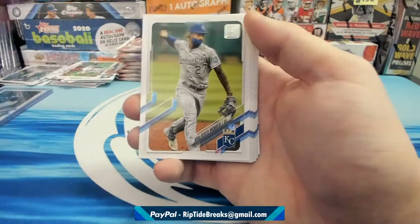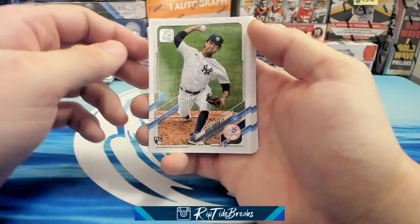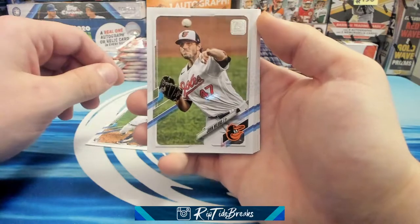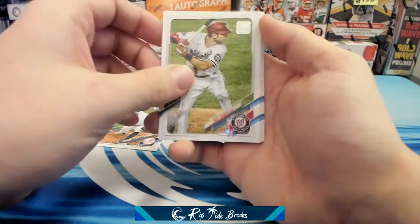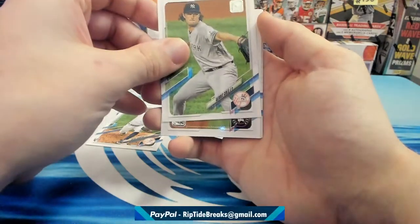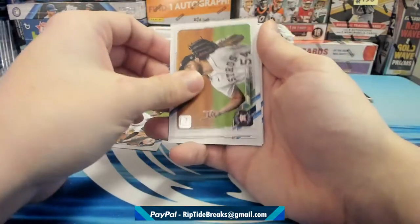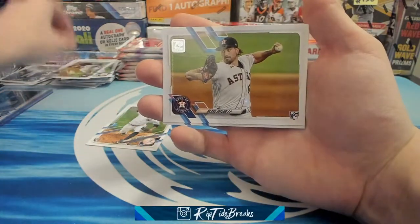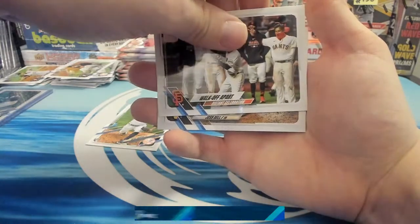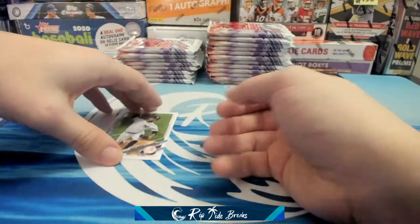Garcia, Mondesi, Verlander, Debbie Garcia rookie. I got a sweet Debbie and Dominguez auto out of 25 Sterling. John Means — that's my guy. Trey Turner, Alfaro, Kintzler, Garrett Cole, Osuna. Blake Taylor rookie, walk-off apart, distant celebration — shout out COVID. Josh Bell and Sean Doolittle. We'll sleeve the Debbie.